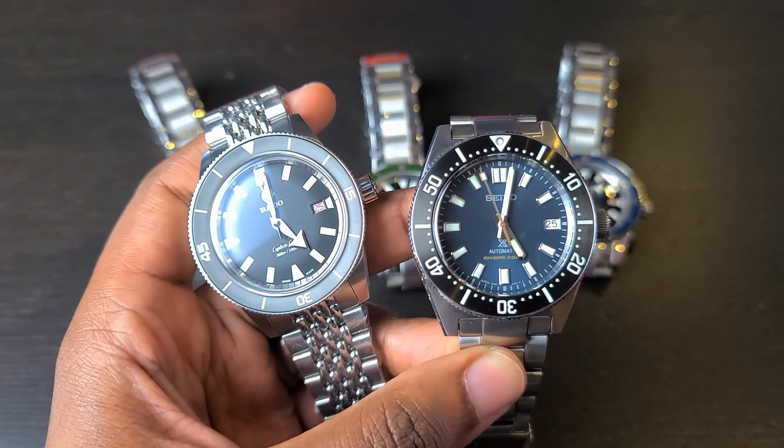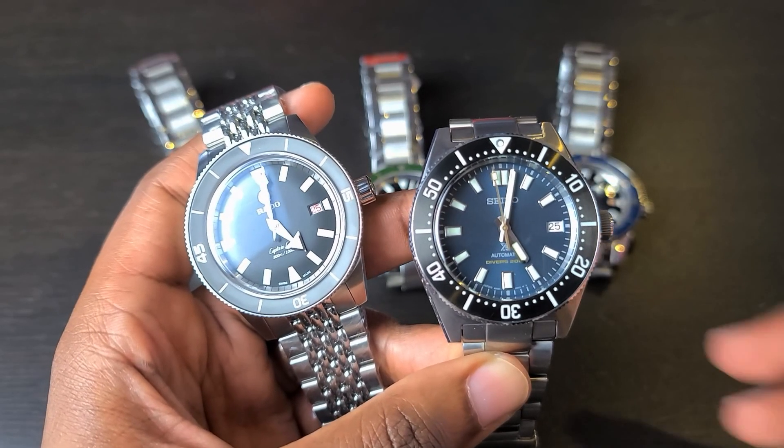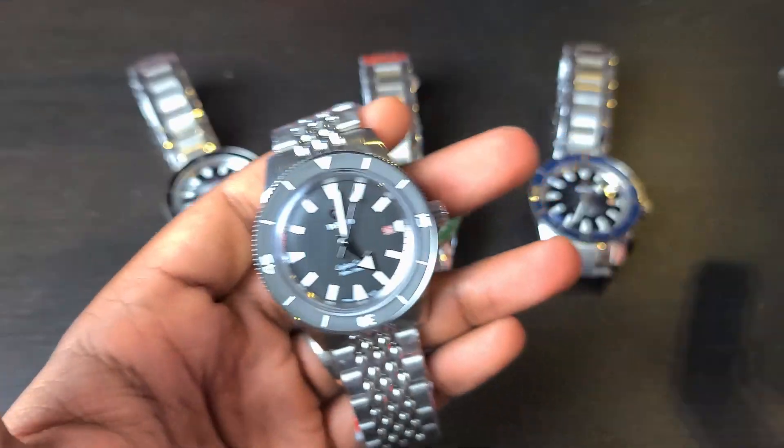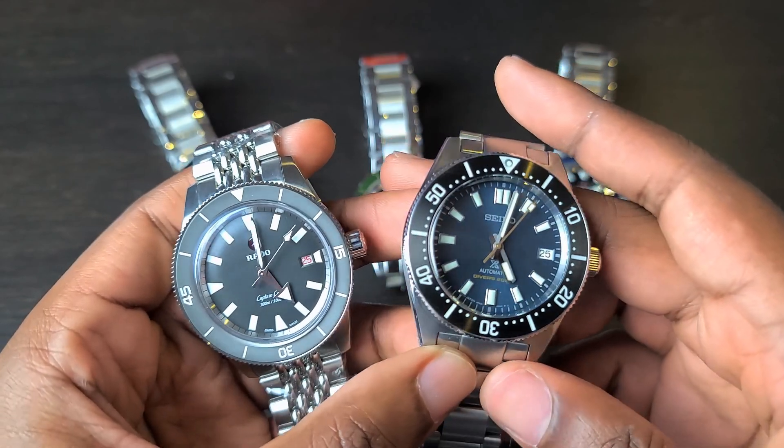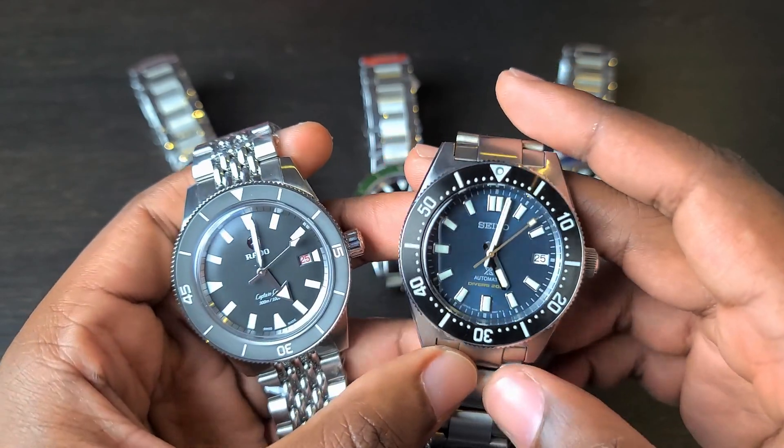I want to say thank you to Jembeju for providing these Rado Captain Cooks in for review. This video would not have been possible without them, so a big thank you and shout out to Jembeju.